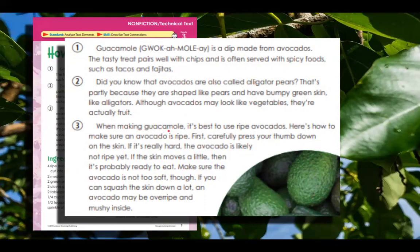When making guacamole, it's best to use ripe avocados. Here's how to make sure an avocado is ripe: first, carefully press your thumb down on the skin. If it's really hard, the avocado is likely not ripe yet. If the skin moves a little, then it's probably ready to eat — so if it pushes in just a little bit. Make sure the avocado is not too soft though. If you can squash the skin down a lot, an avocado may be overripe and mushy inside.